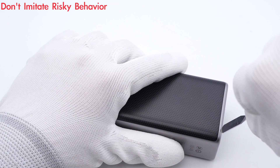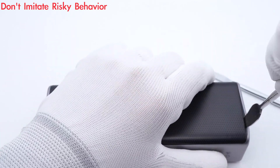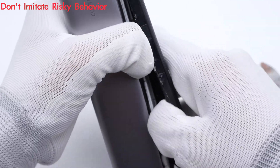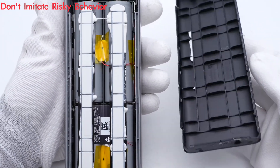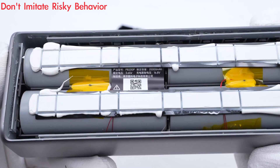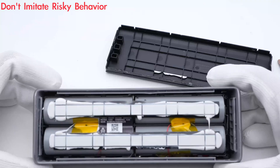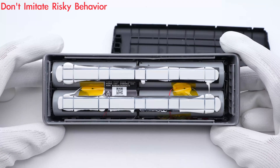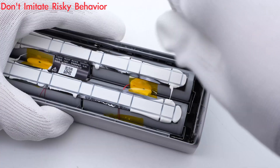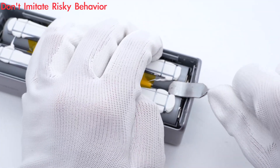After introducing the basic info, let's pry along the gap to remove the rubber pad at the bottom. As we can see, there are some silicone adhesives pasted on the battery cells. Four battery cells are connected in series, and the capacity of a single battery cell is 5,000mAh. Two thermistors are pasted under the heat-resistant tape for temperature detection.